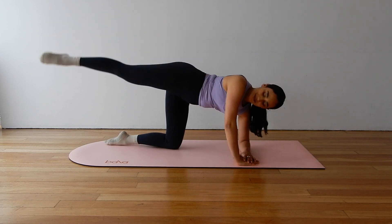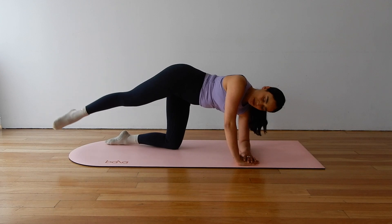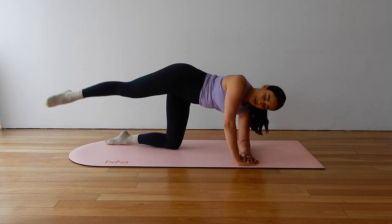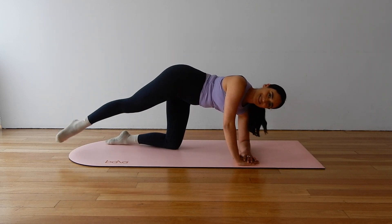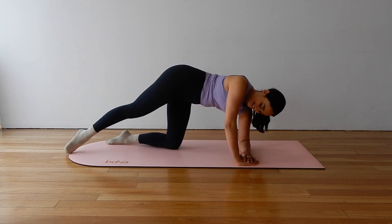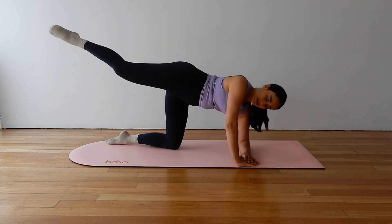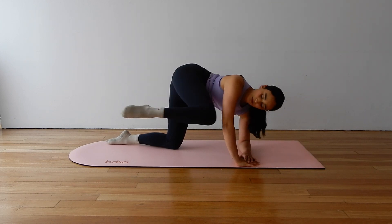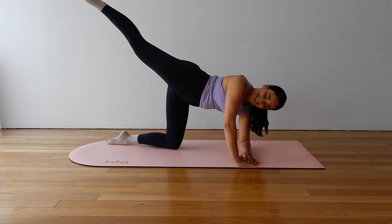Let's lift and extend and keep our legs straight as we lower and lift — light tap, lift straight back up, for seven. Three, two, one. We finish — tuck the knee to elbow for five, four, three, keep that knee high, two, one. Extend. Pulse for five, four, three, two, one. Good job.